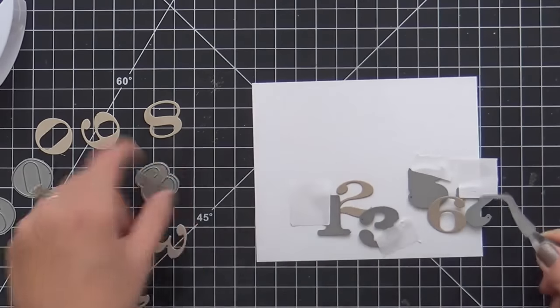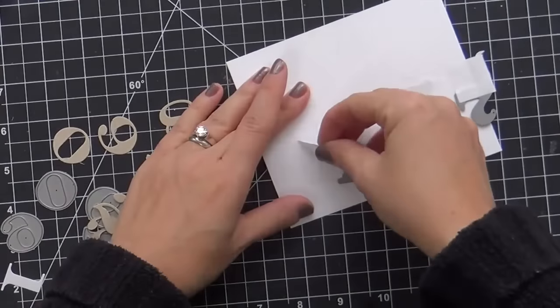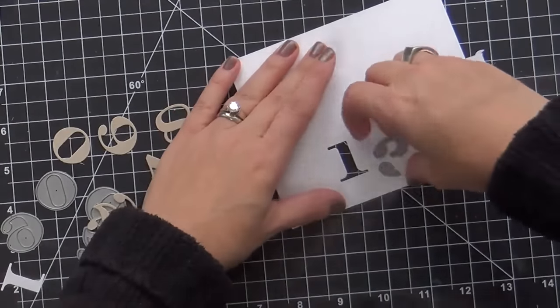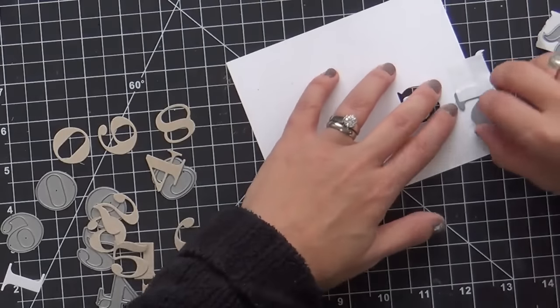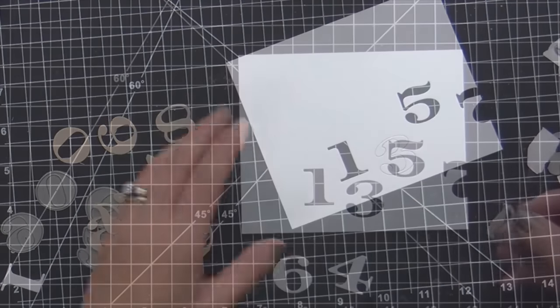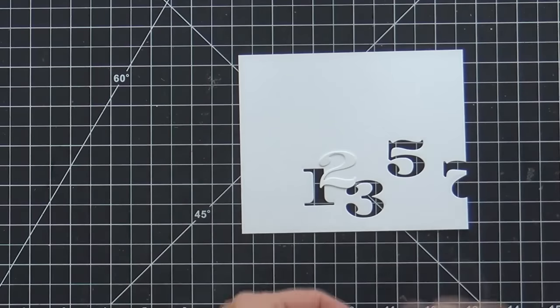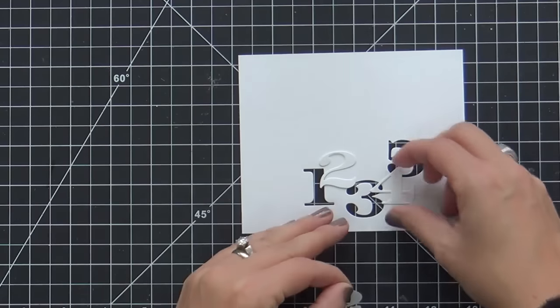And then I'll take the 2, 4, 6. Every time I say 2, 4, 6, 8, I just want to break out into a cheer — 2, 4, 6, 8, who do we appreciate? Mama Elephant! Hey, hey, Mama Elephant. I am so sorry. I just cannot resist. Whenever I hear 2, 4, 6, 8, I automatically break out into cheerleader mode. It just happens.